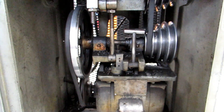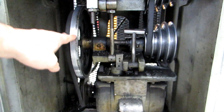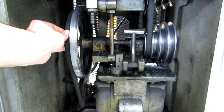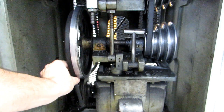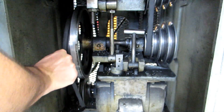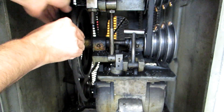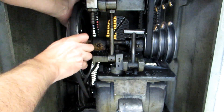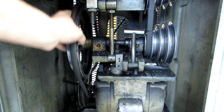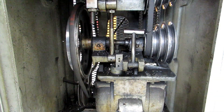This is the belt arrangement on the Sheldon lathe. These two pulleys going from the motor to the jack shaft are your high and low speeds. Currently we're in high — a large shiv going to a medium-size shiv. If you wanted to be in low position, this pulley is flat so you can pull the belt off to the side and reposition it small pulley to large pulley, and you'll be in low speed. There we go — roll it on just like that. Now we're in the low belt position, which corresponds to the low settings on the speed chart.